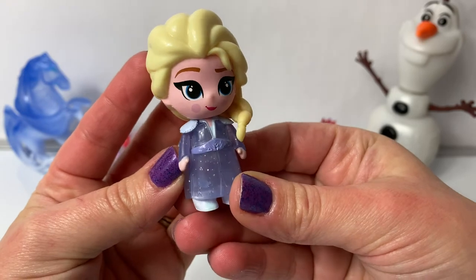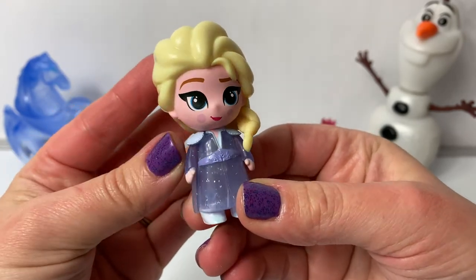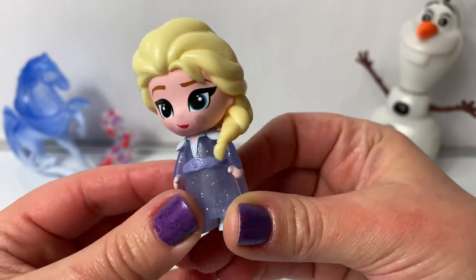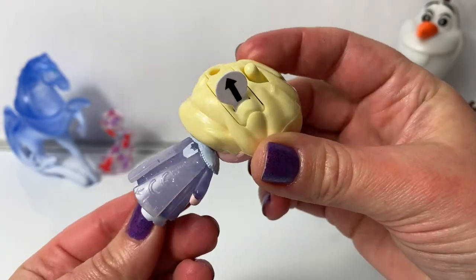Here is Queen Elsa. It looks like she has a little blush on her cheeks. And she's wearing her travel dress — the light blue. And here's her cape in the back.